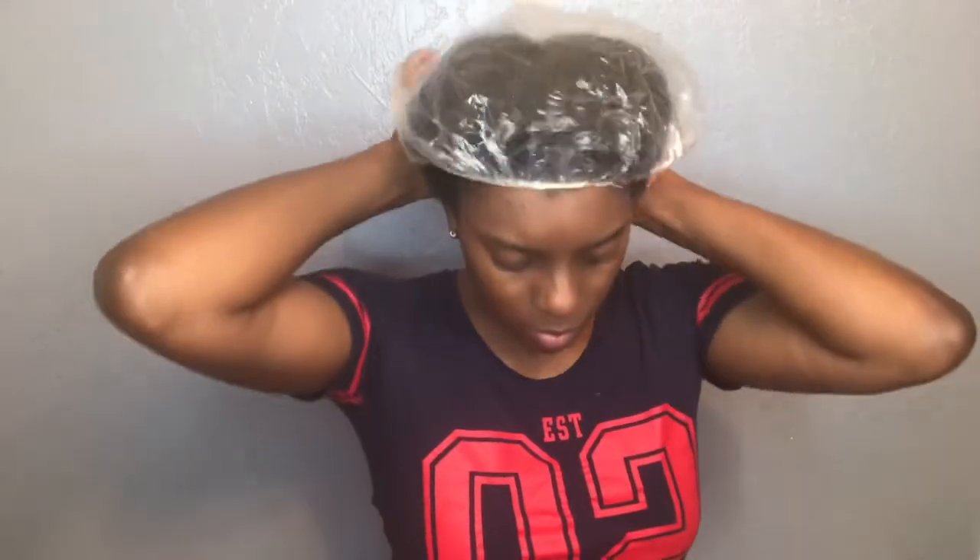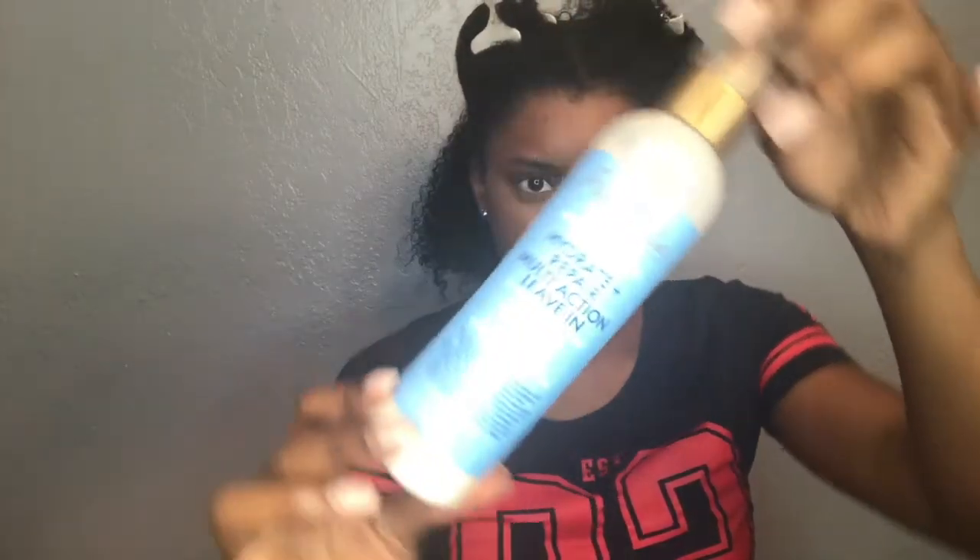Next I went in with the Hydrate and Repair Protein Power Treatment, and this stuff is even thicker than the conditioner but it glides in like butter. It does not go in the way it feels when you get it out of the jar, and my hair absolutely soaked all of this up. It is said to strengthen and protect, and it's for extremely dry and brittle hair — that's the claim for the entire line — and I wanted to use this to bring my curls back because whenever you heat style, your hair can be weakened or dry and brittle from the heat.